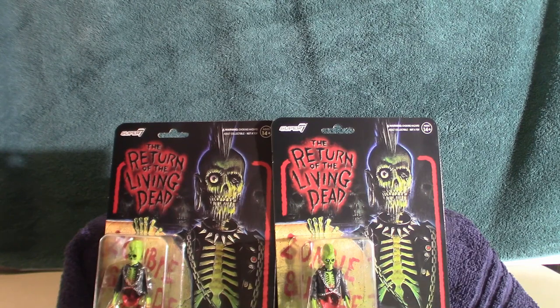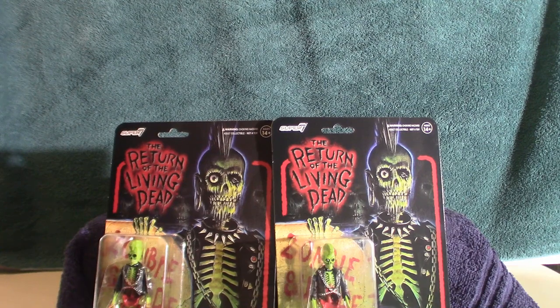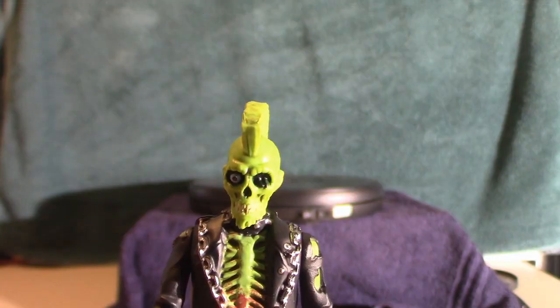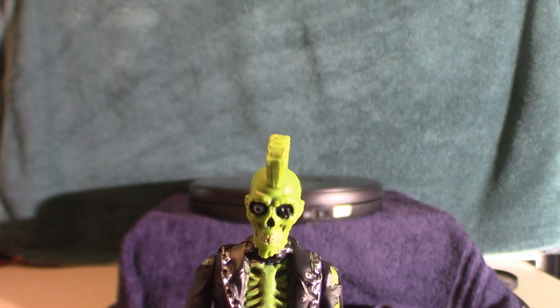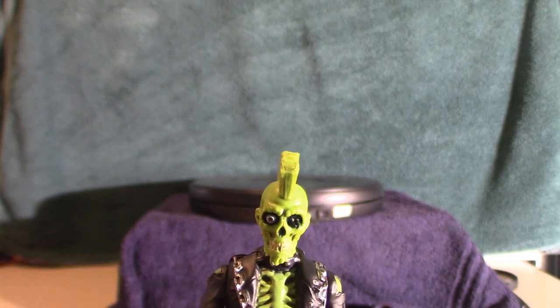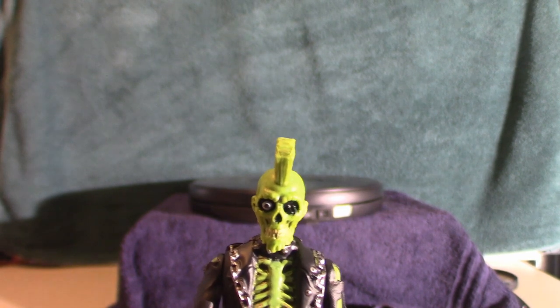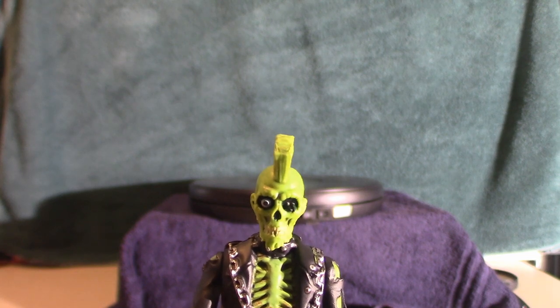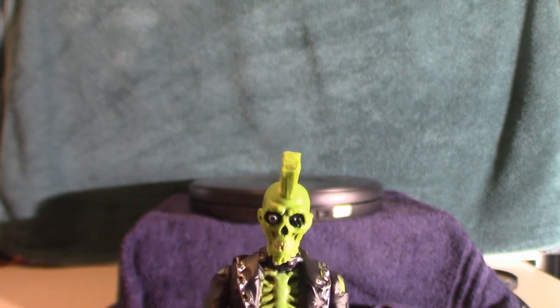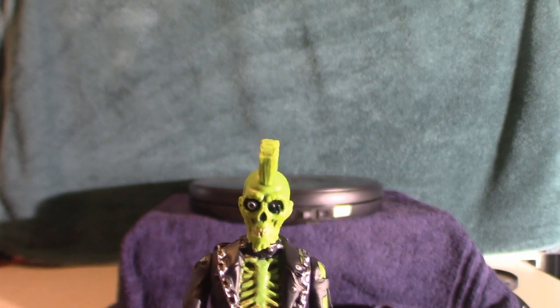I'm going to pull one of them out of the package and leave the other one in the package. We're going to get a close-up look at Suicide, which I think is very cool. Now, I did previously do a video clip based on this particular figure, but there were some discrepancies in the way I handled it — I was reading off the label and calling it Perfection Pictures when it's actually Reflection Pictures. So that was a mistake and I had to start over because of that.